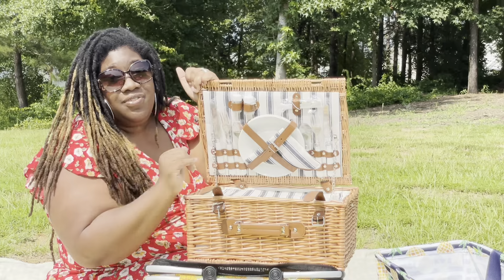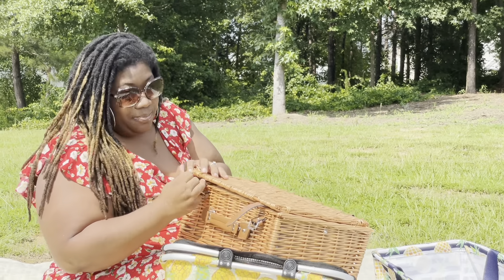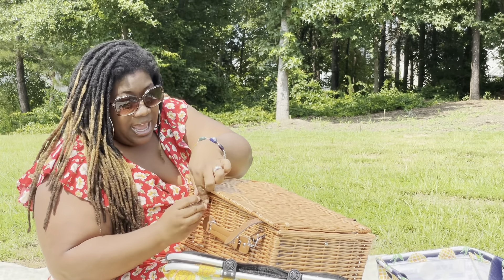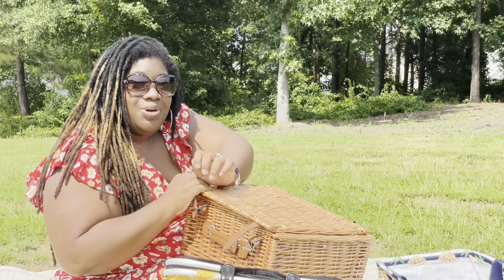If you have any questions, shoot me an email, hit me up on Instagram, Pinterest, YouTube, or Facebook and ask me questions. I hope to see you at the picnic!